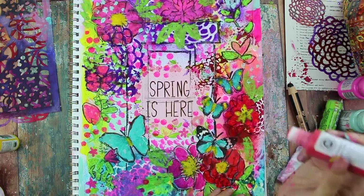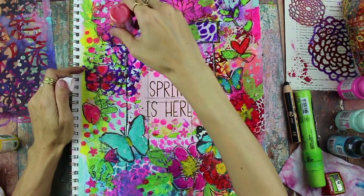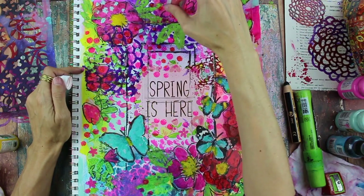Sometimes your layers will dry and they won't be as bright, so you might want to come back in and add a little bit more with the dauber, like I am here, just to brighten up the reds a little bit more and make them more intense.